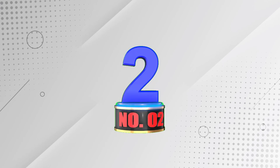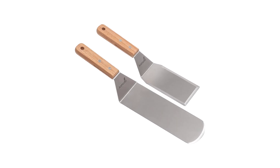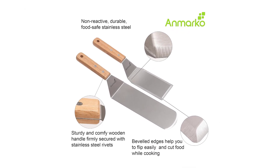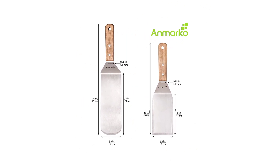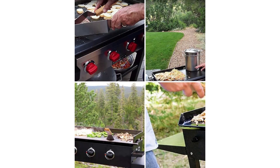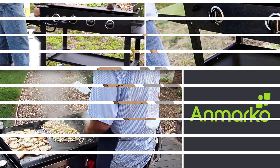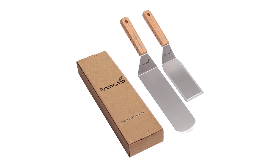Number 2: Metal spatula set — Griddle long spatula. Anmarco's spatula set is a professional-grade stainless steel utensil set that includes a cooking spatula turner, a griddle scraper, and a grill spatula. The firm grip wooden handle provides ergonomic comfort and balance, making it ideal for various cooking tasks like flipping pancakes, turning fish, and grilling burgers. The durable stainless steel construction ensures longevity and hygienic food handling.